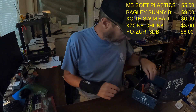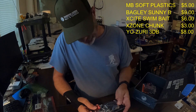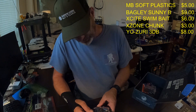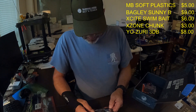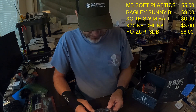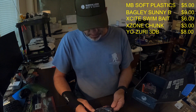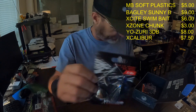Next we've got the X-Caliber spinnerbait, also in black and blue color. I really like these — black and blue is one of my favorite colors, especially around here where I fish in a lot of stained water. This is the Colorado blade spinnerbait and these run seven dollars and fifty cents.